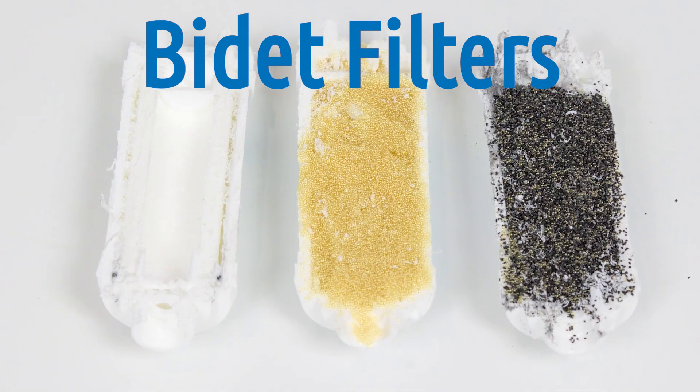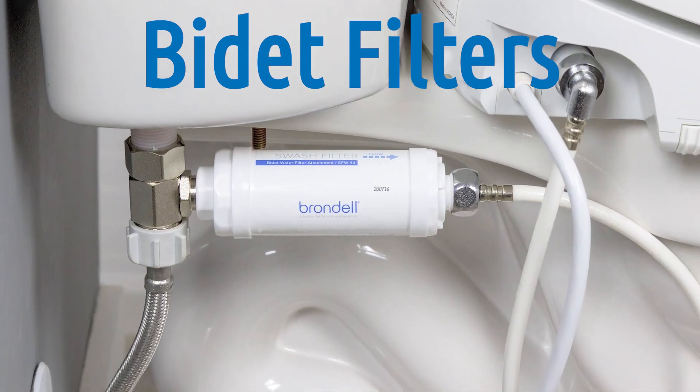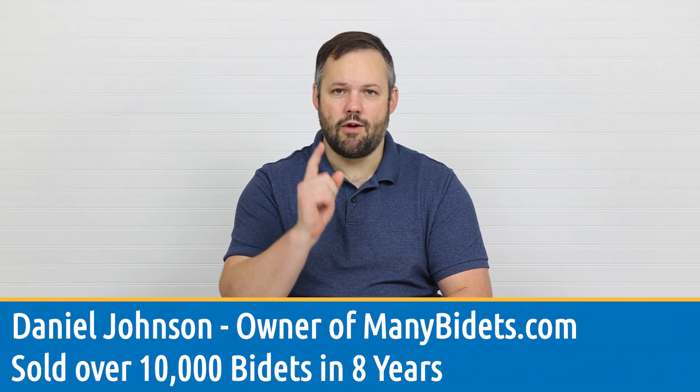Which bidet seat filter should I choose? How do I install it? How does it look once it's installed? These questions and many more are being addressed now if you stay tuned.